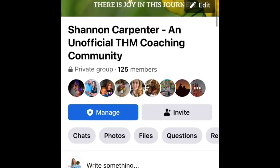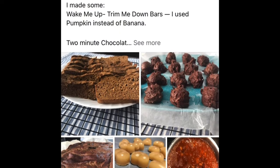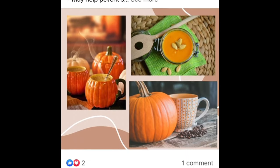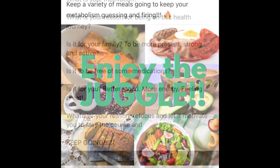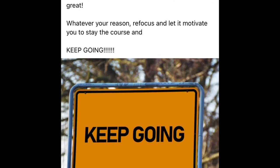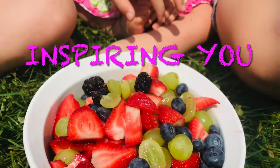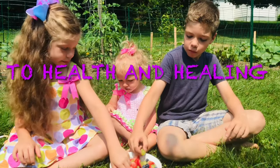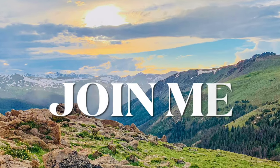As a Trim Healthy Mama coach, I just wanted to give a quick shout out to my free Facebook community where I give tips and encouragement, with accountability and inspiration along your health and wellness journey.